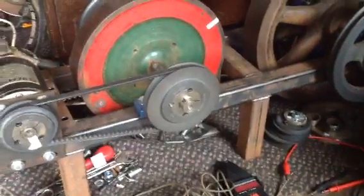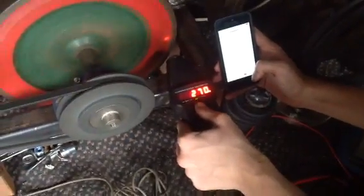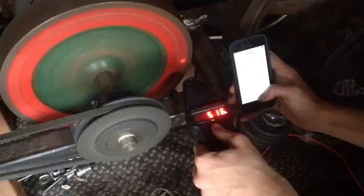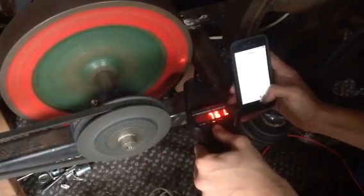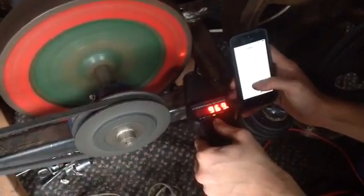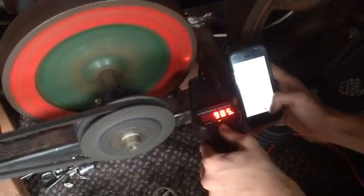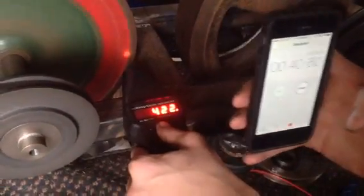Are we ready to proceed? Here we go. There we go — 985 RPM at 40.6 seconds. Can we just get a better view? 40.6.